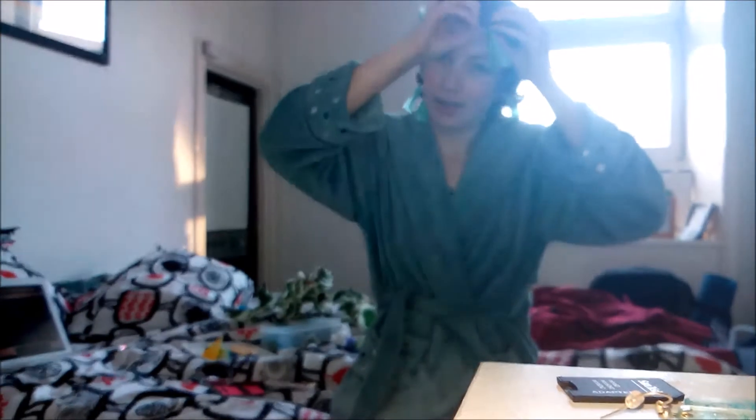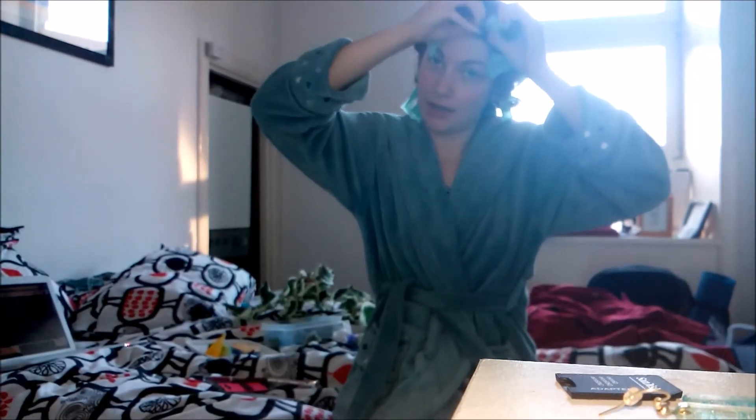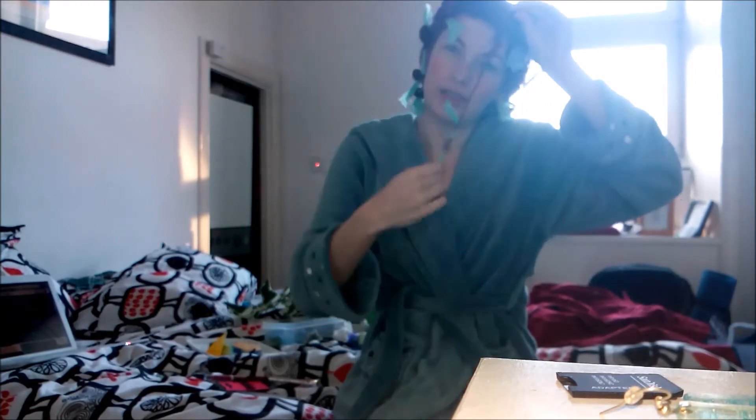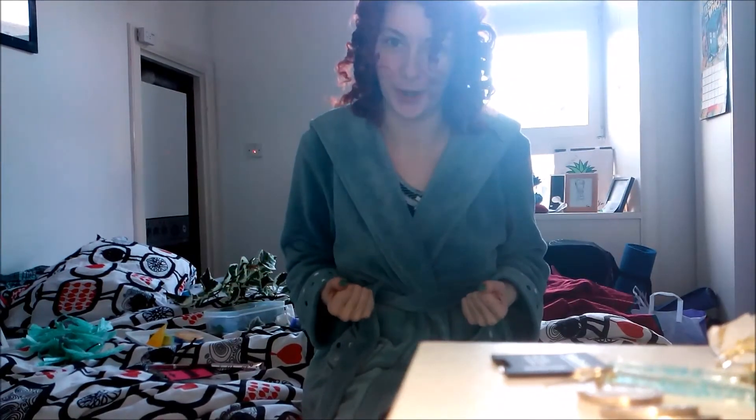It's the next morning and my hair's all dry, so it's time to start taking these rags out. You do one first so that you can see — that looks like a crazy curl! Then you just take the rest out. Now my hair's all curly, but it's not nearly big enough. For Ivy, you need proper drag queen volume. By the time we're done, we want hair that RuPaul himself could be proud of.